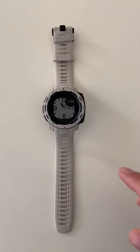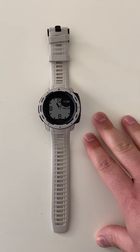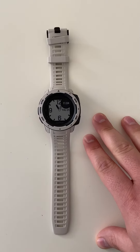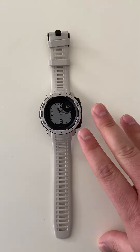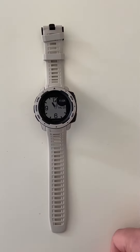Hey friends, just wanted to share my experience with the Garmin Instinct watch that I just got. I've had it for about 12 hours now, and initially, whenever I pulled it out of the box, I loved the color and loved the appearance of it.